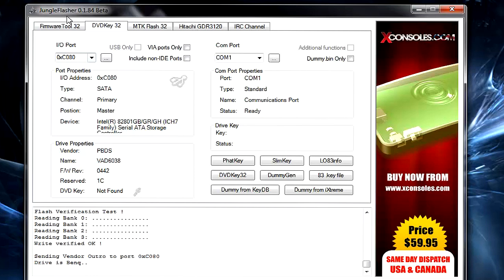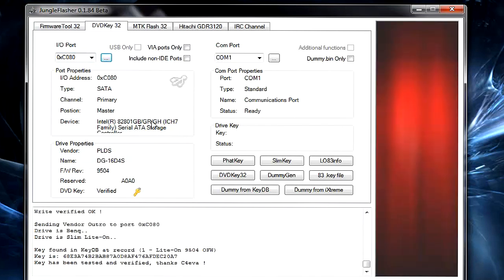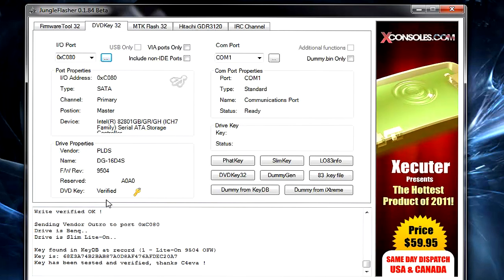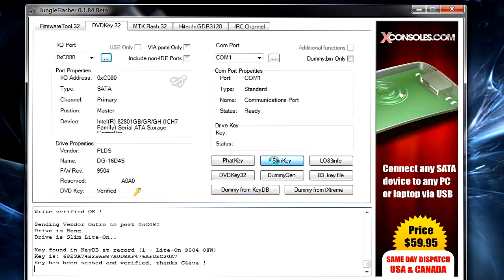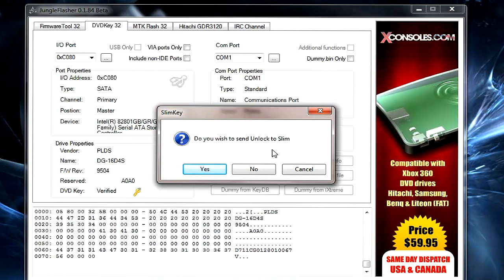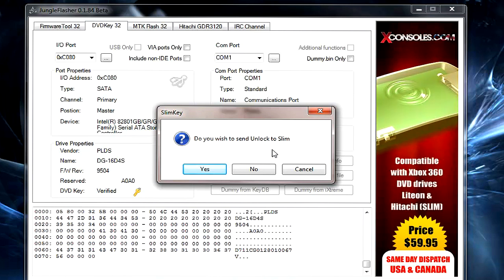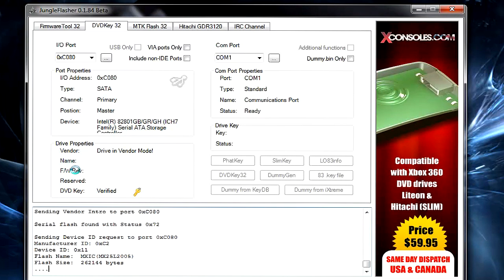For LiteOn slim drives, go to DVD Key 32, find your I/O port, and it should already recognize your DVD key and show it as verified. Go to Slim Key. If you're only trying to get your DVD key you don't need to unlock the slim, but if you're going to be flashing you'll need to unlock it. This only applies to 9504 firmware.